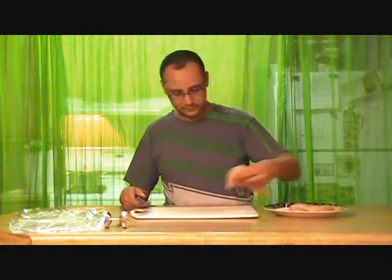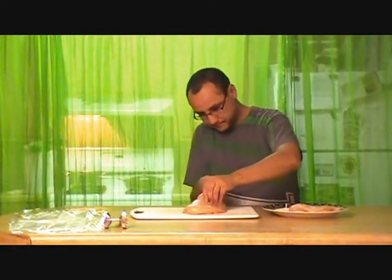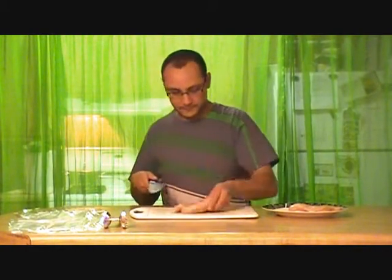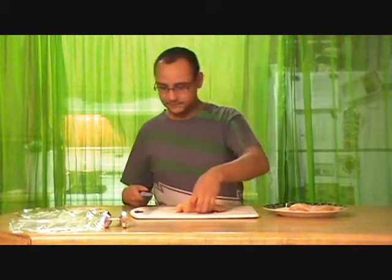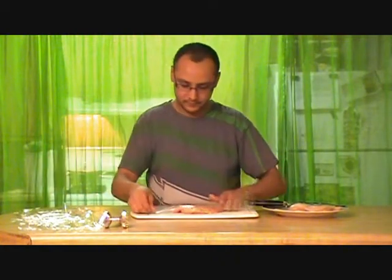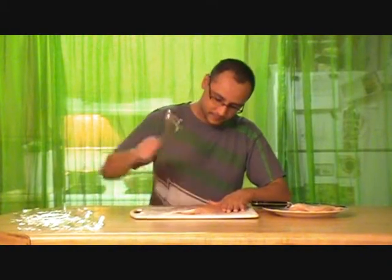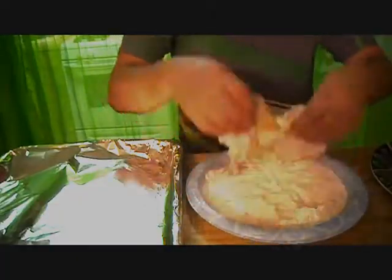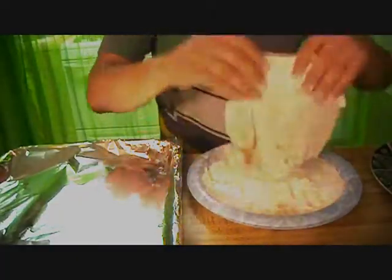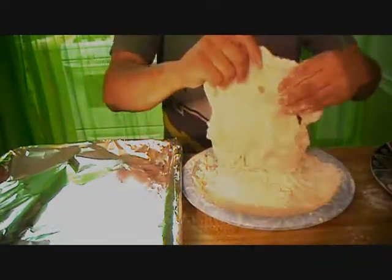Tell us about the chicken. To prepare the chicken, I'm going to butterfly it. It's pretty simple to do — cutting it right down the middle, but not all the way through, flipping it in half and pounding it flat with my mallet. Dust your chicken in the flour. It's gonna make sure the batter don't fall off when it fries.